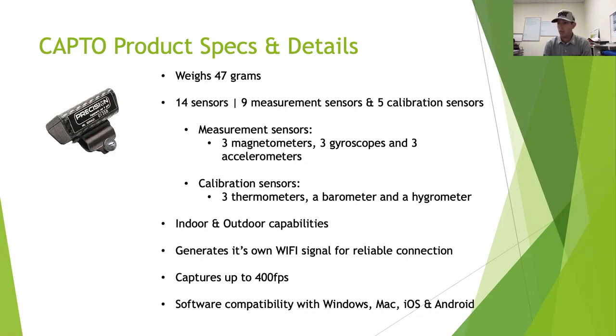Capto can be used indoors and outdoors. For anyone who uses SAM Putt Lab — I used to be a SAM Putt Lab user — one great advantage of Capto is that it puts out its own Wi-Fi signal, so you get no interference of any kind. With SAM Putt Lab outdoors, if it was windy, the electromagnetic field would get interference and my acceleration graphs would go all over the place. With Capto's own Wi-Fi signal, you always get a stable, reliable connection.